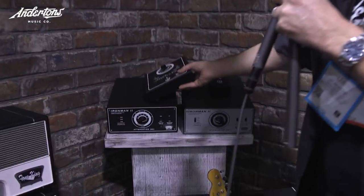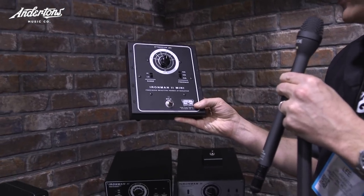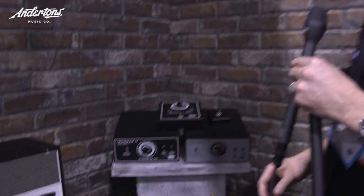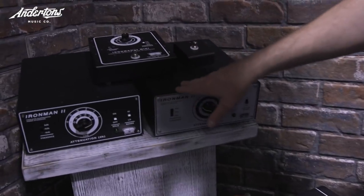Currently in the range, the Iron Man Mini is the only one available, which works up to about 30 watts. The cool news is the original gigantic Iron Man has been redone into the Iron Man 2, which will take your louder amplifiers.